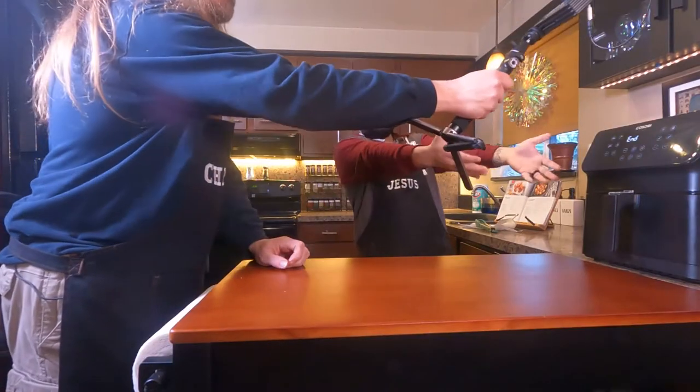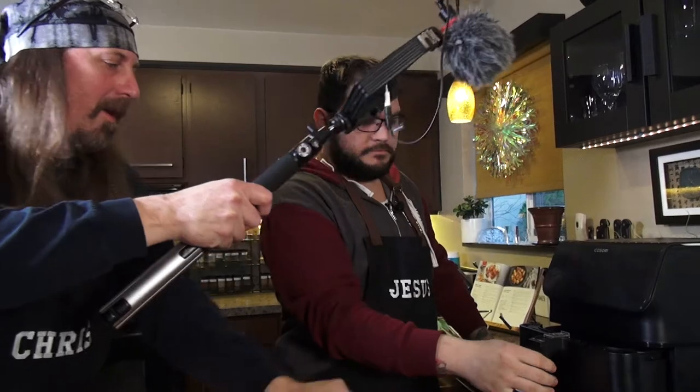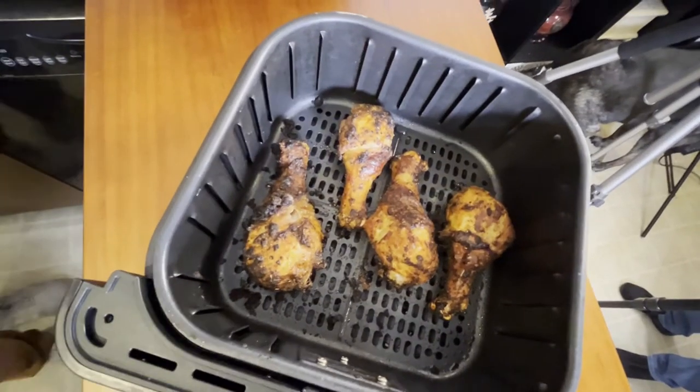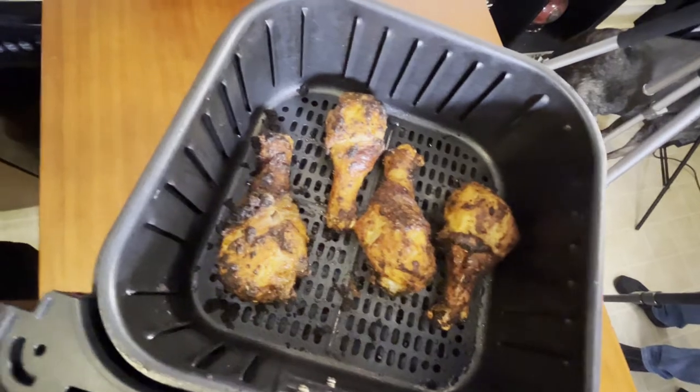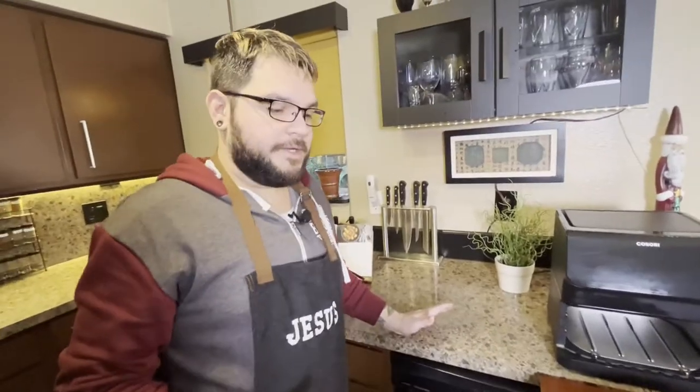The air fryer is finished. Let's take a gander at what we got inside. Oh man, look at that — that looks cooked so good right now. I'm going to be honest, I was kind of skeptical about cooking raw chicken in an air fryer because I've never done it before. The only chicken I've ever cooked in an air fryer is little boneless pieces, and they didn't come out well. But that actually looks really good.